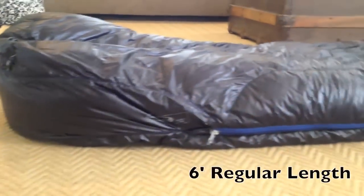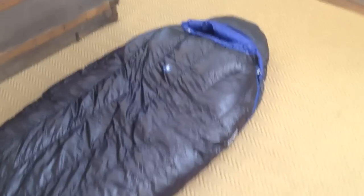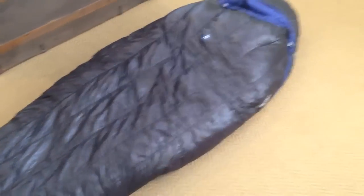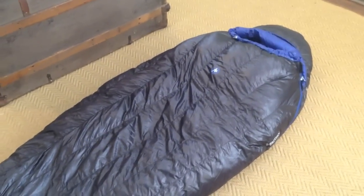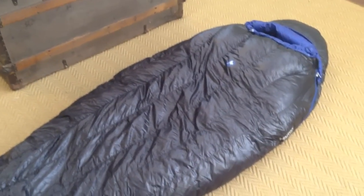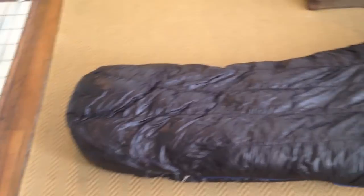This is the 6 foot regular length bag. I'm just barely under 6 feet so this bag is going to be a little tight. I typically use long bags but I really wanted the extra weight savings, so hopefully it won't be too tight. It does fit me quite well and it's tight around the shoulders, which is what I like with a good down bag. It should keep me plenty warm during the colder months on the Appalachian Trail.